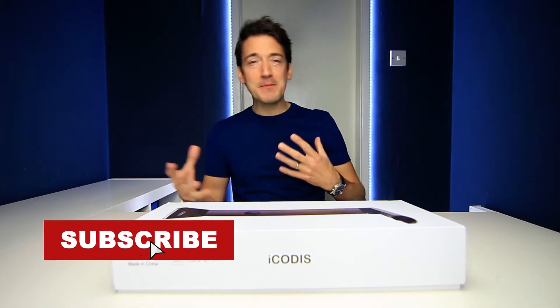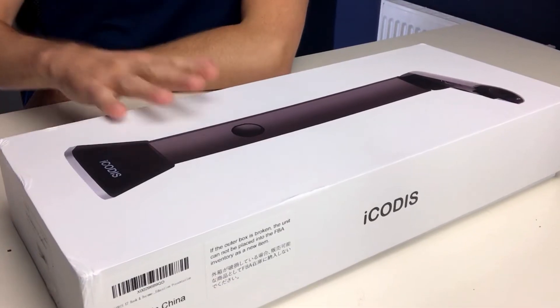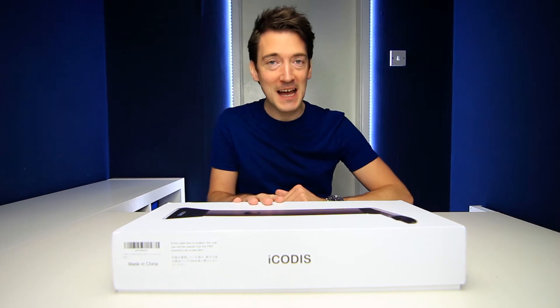When it comes to reviewing things on this channel, I always try and keep an eye out for things that look quite interesting, or something that maybe there isn't that many reviews of on the internet. So when we were offered this by Aikidos themselves, I must admit I was very keen to try it out.